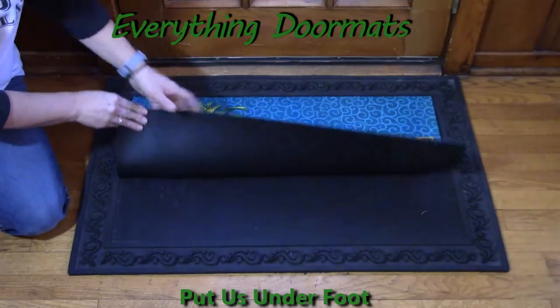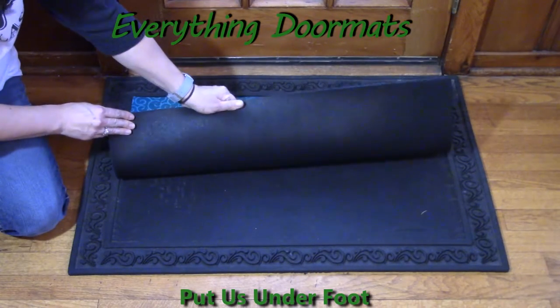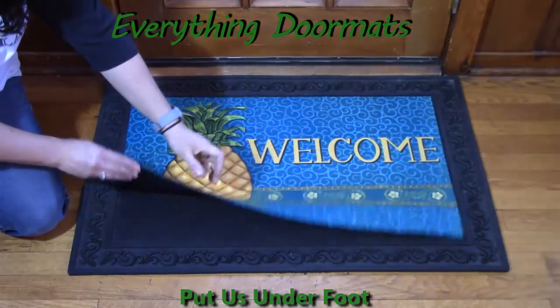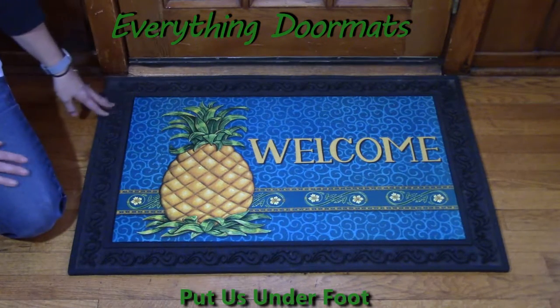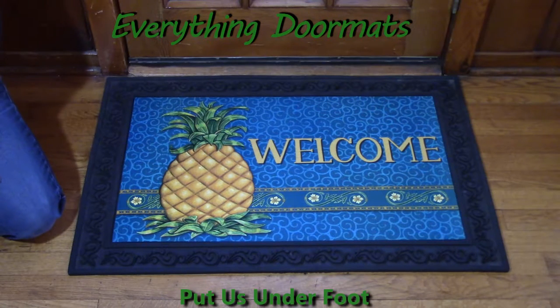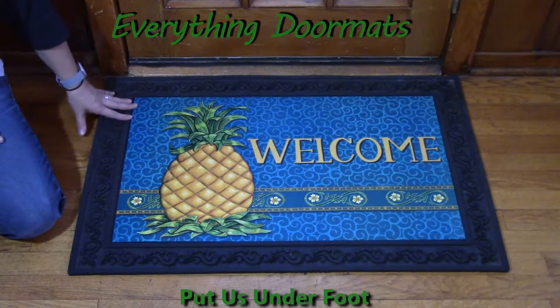The second feature on this mat is the 100% recycled rubber backing. It's not going to slip and slide on any surface. I can put it on my wood floor, carpet, tile, linoleum — it doesn't matter. It's not going anywhere. It's amazing to have around your home because no one's going to trip or slip on it.